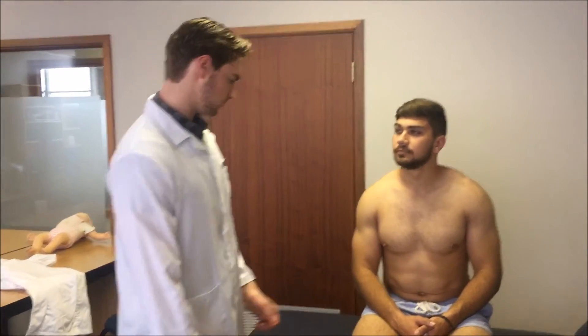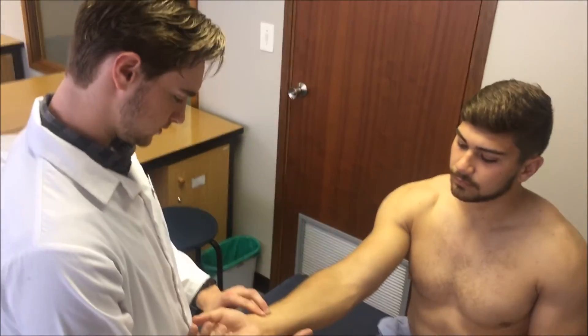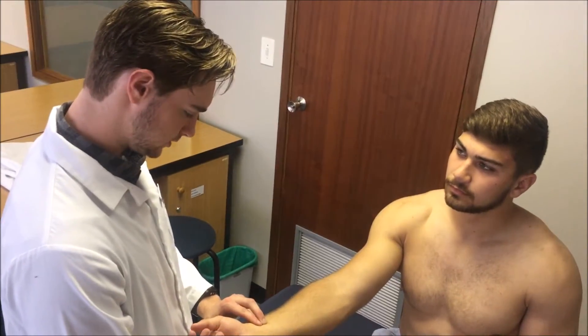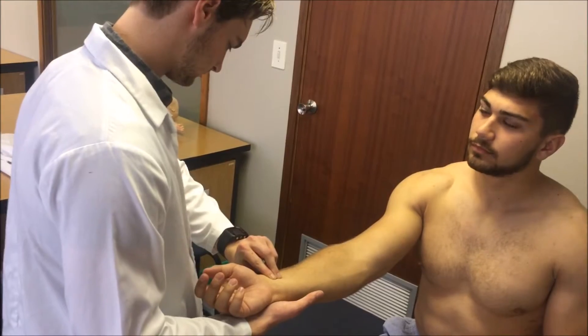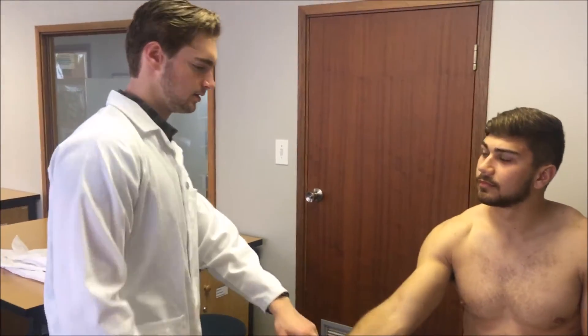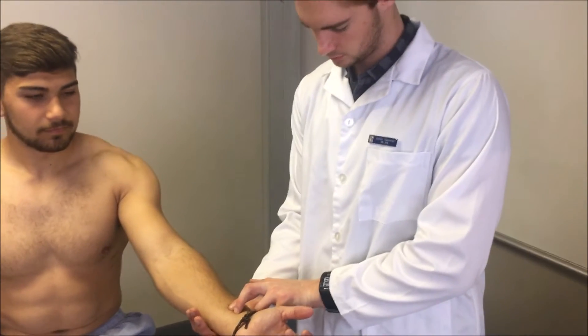Now I will be checking his radial pulse for the heart rate. I am going to place my two fingers laterally to his wrist flexure and check for 30 seconds. I will then check his other arm to make sure the pulse rate is equal. After checking both pulse rates, I can deduce that they are equal and he has a pulse rate of 65, which is normal for healthy adults of his fitness level.